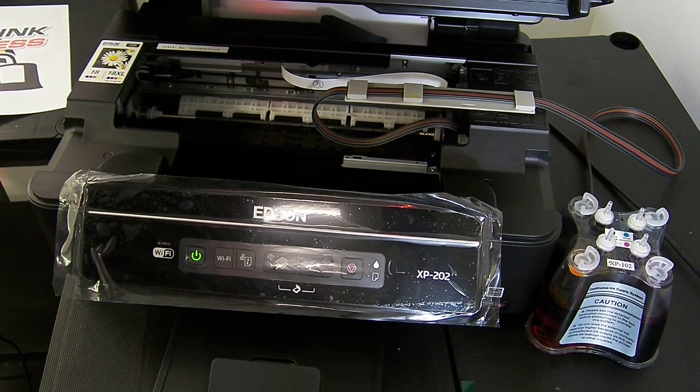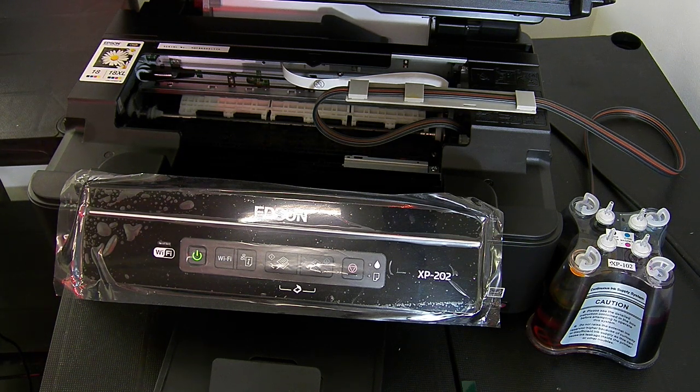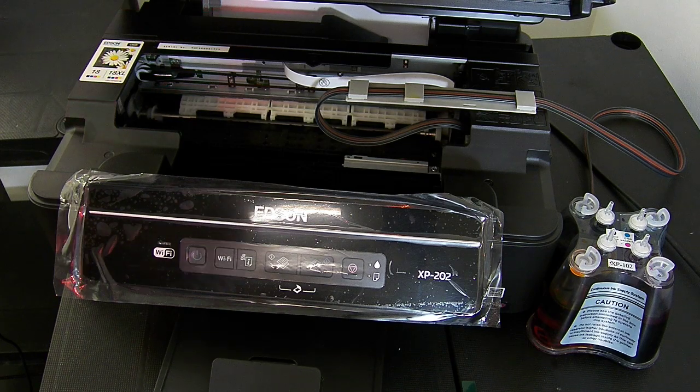So that's all installed now. I'm going to run a nozzle check print and see if we actually have to do any head cleans before we can run some sample prints. I've told it to print a nozzle check test print — it may decide to do a cleaning cycle first time round, which is quite common.